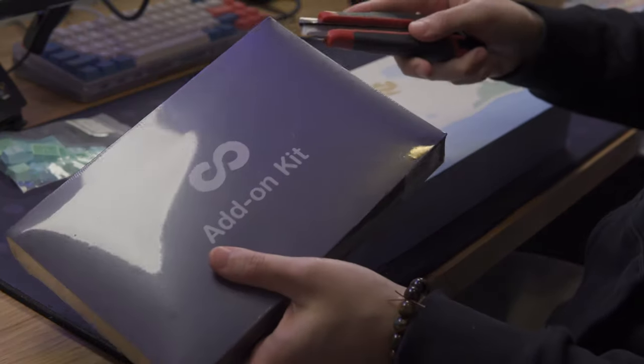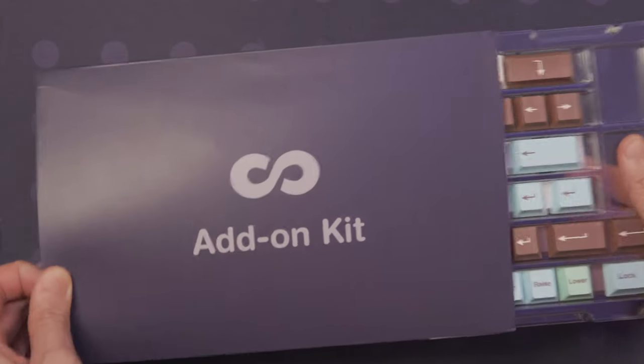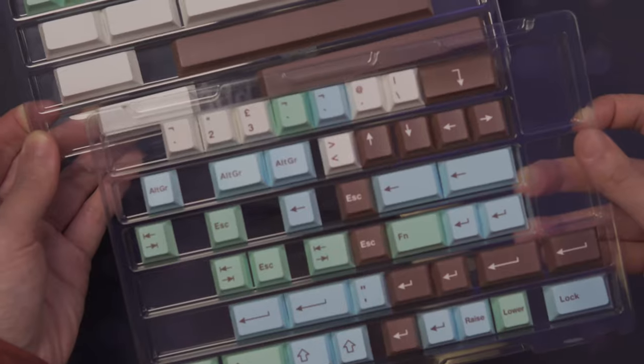The expansion kit for more uncommon layouts comes with a sleeve instead of a box, and there are two trays stacked on top of each other.